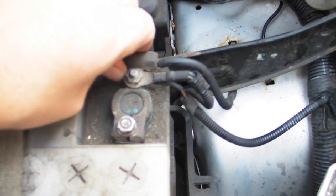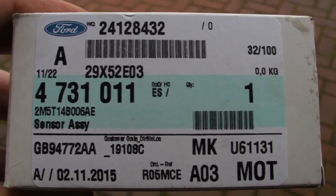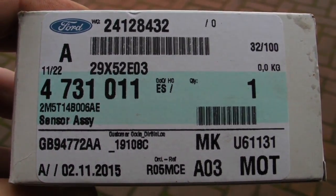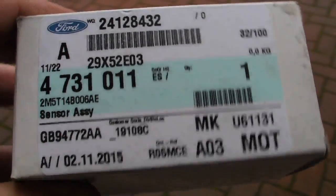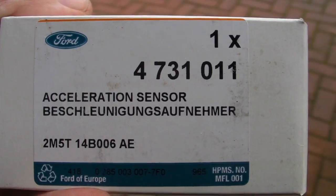In order to replace anything on an airbag system, you disconnect the battery negative lead and you wait for 10 minutes. This is the part number that you require — I got this from Ford, it was about 65 pounds plus VAT.